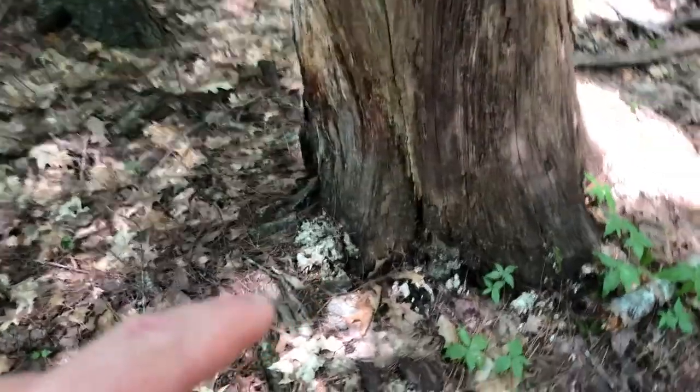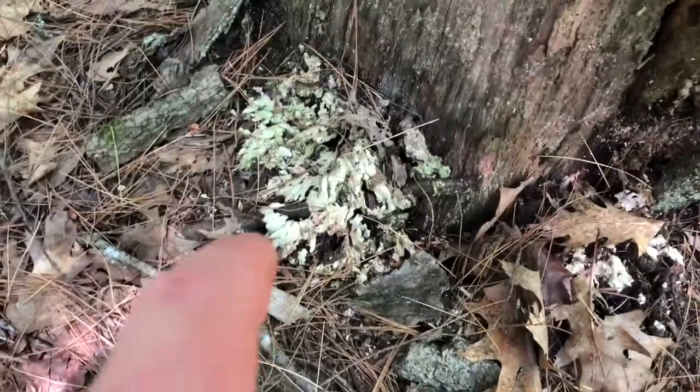Hey everyone, I'm Will and today we're going to look at the spore print of chicken of the woods and how to find it for later in the season. Remember to like and subscribe, comment down below, and don't forget to press that notification bell.